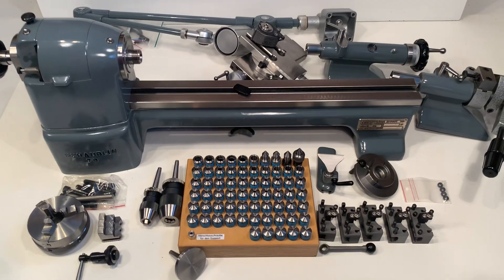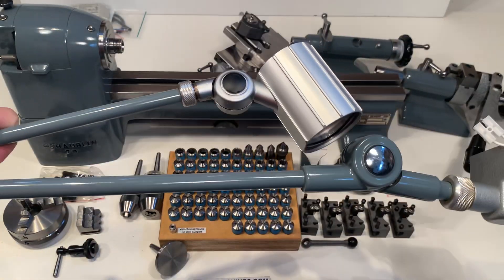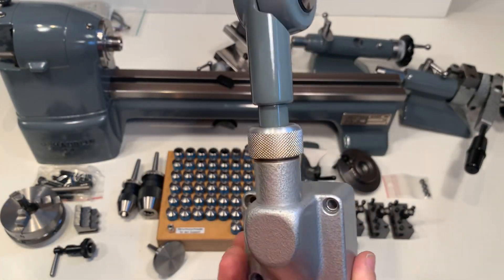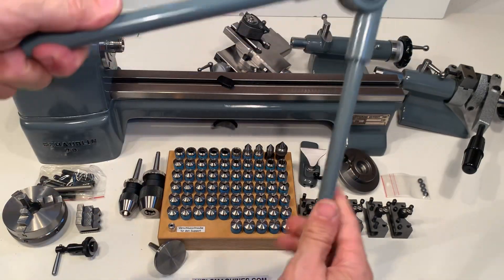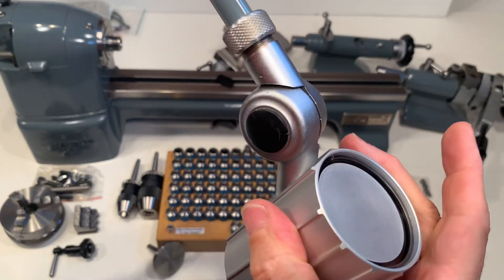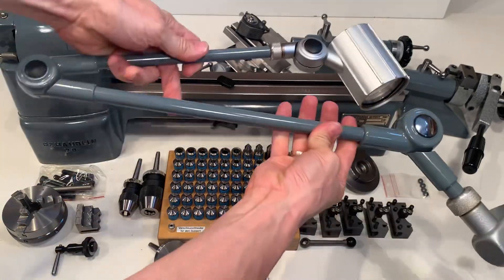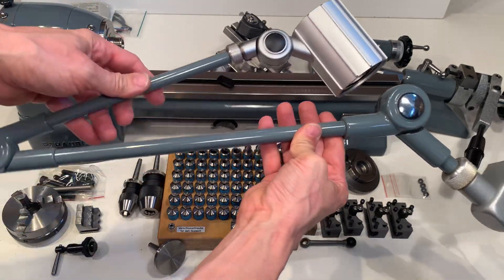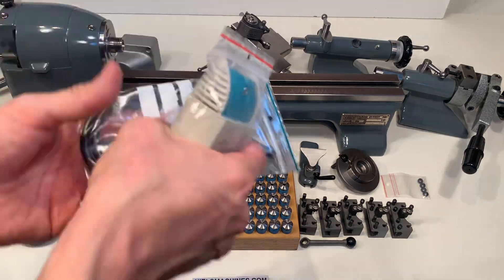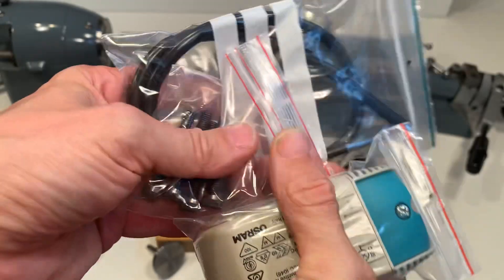One more thing that I want to show — the original Kumeva lamp is also included. These lamps are fantastic. It's a little bit difficult to show, but there it is. This belongs to the lamp: screws to connect, and a wire for the power.